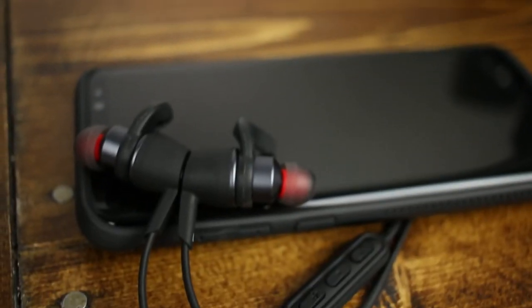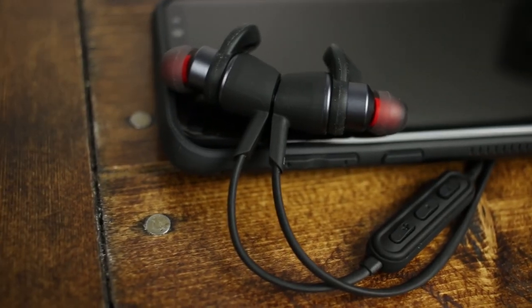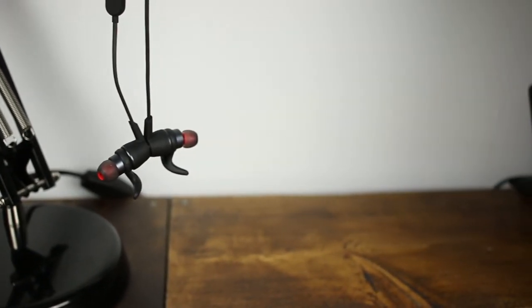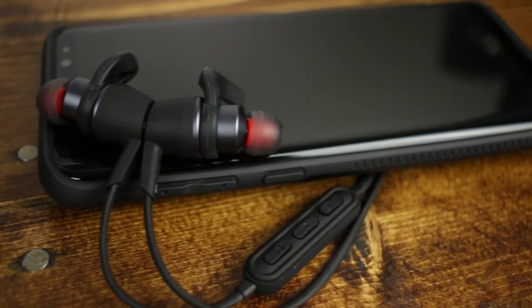I did want to cover the ear wings specifically because I almost dinged these headphones for the wings' inability to stay in my left ear. In previous headphone reviews I've mentioned I've always had issues with earbuds not staying in my left ear. Well, going back to this pair I started having issues again and wasn't going to ding it hard — but I actually found out the way I was using the ear wings was wrong. Then when I took a deeper look before finalizing my review, I realized I had the tips on backwards.